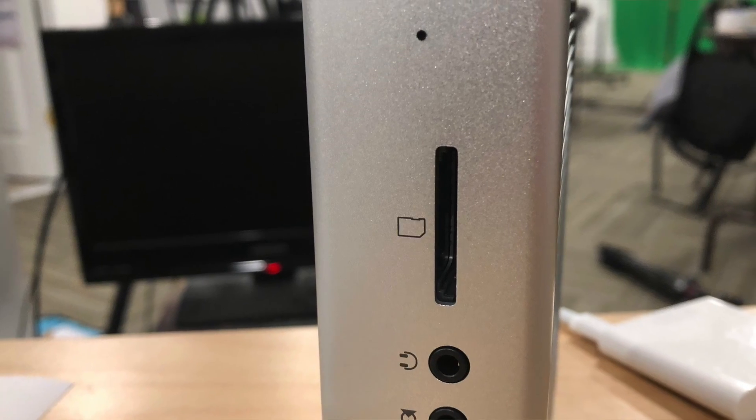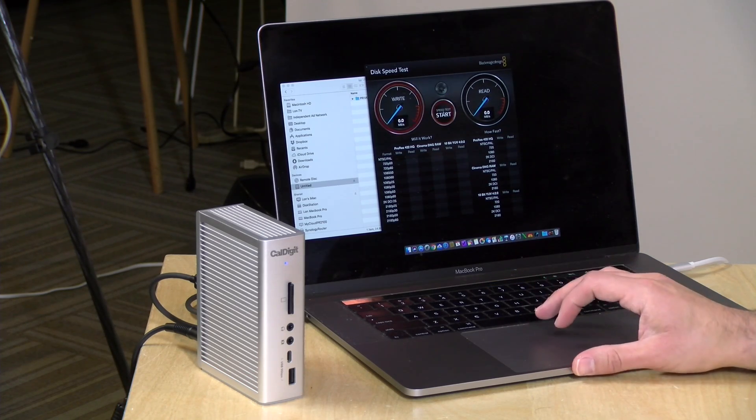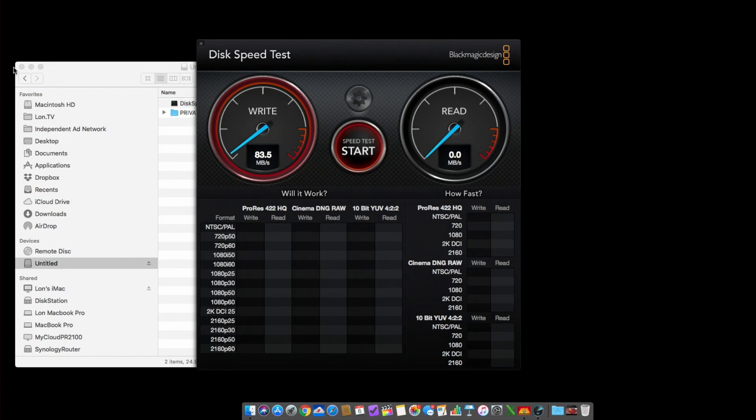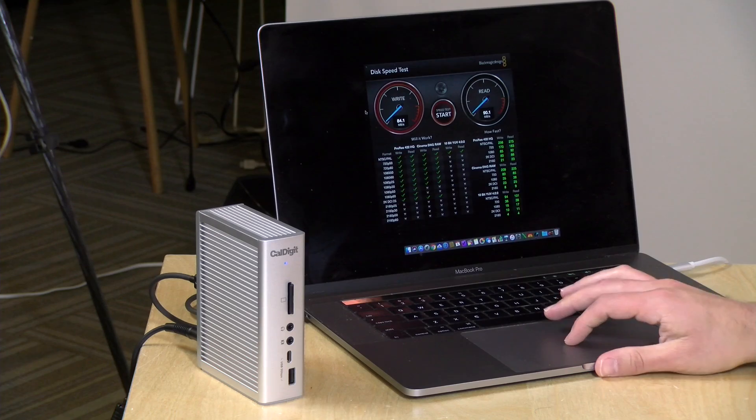For the card reader test, we used a SanDisk Extreme Pro card rated at 95 megabytes per second read. Running the benchmark, we're writing at about 83 megabytes per second and reading at around 90 megabytes per second — pretty decent performance. These are the fastest cards tested, the ones used in 4K cameras in the field, and the card reader handles them well.